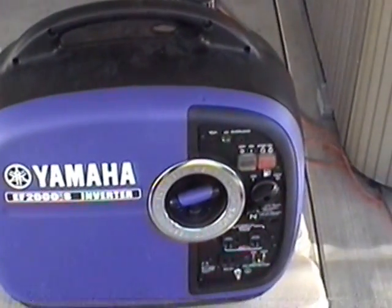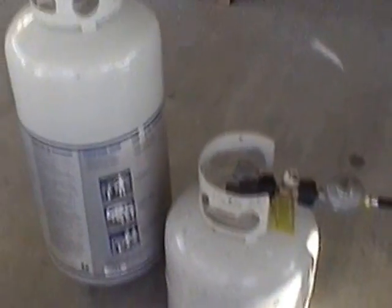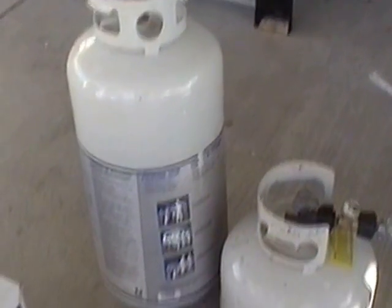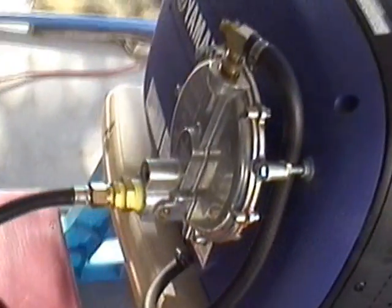The conversion lets you run the generator on propane, natural gas, or gasoline — whichever you want. I went to Lowe's and bought some tanks and had them filled up: two 40-pound tanks and two 20-pound tanks, which will let the generator run for quite a long time.